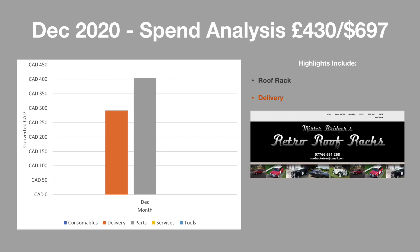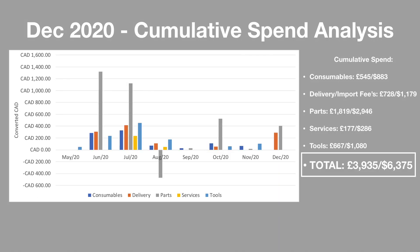Let's look at the final numbers of 2020. The only significant spend this month was the roof rack, which was at a very reasonable price. However, you can see that the delivery was almost as much as the item itself. Looking at the cumulative spend, we can see that I've spent a lot of money this year — in reality more than half the value of the car.